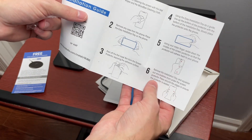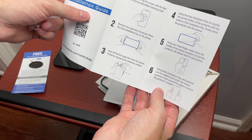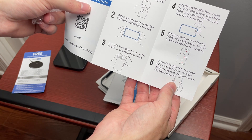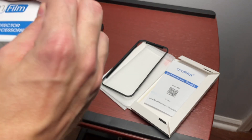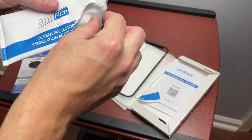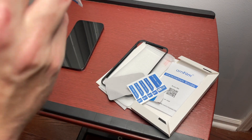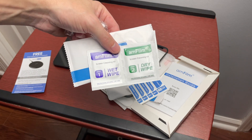The installation guide tells you to begin by cleaning with the wet wipe and the microfiber cleaning cloth, remove any case from the phone, place the guide on top, peel the mask from the screen protector exposing the adhesive surface, then slide it in and go down the middle, remove the installation tray, and squeeze out any bubbles. In this little package we get a microfiber cloth, dust removal stickers, and three sets of wet and dry wipes.